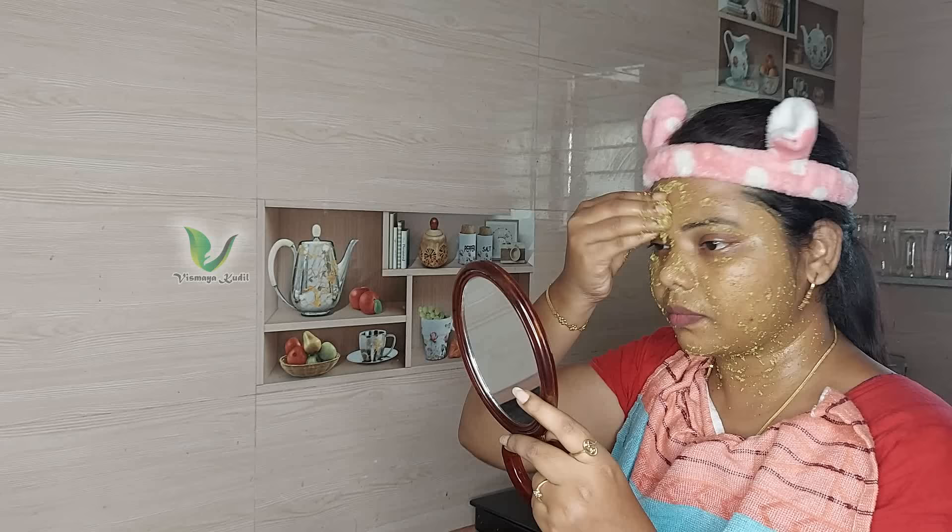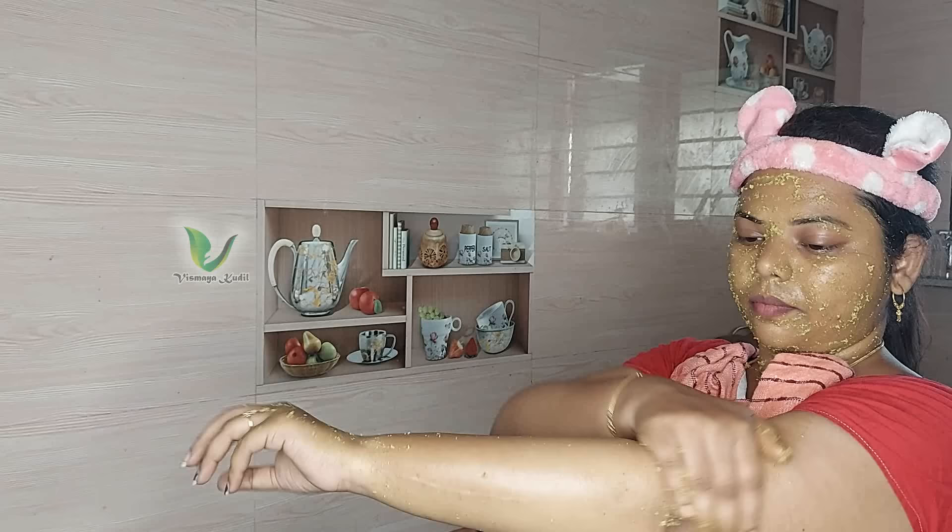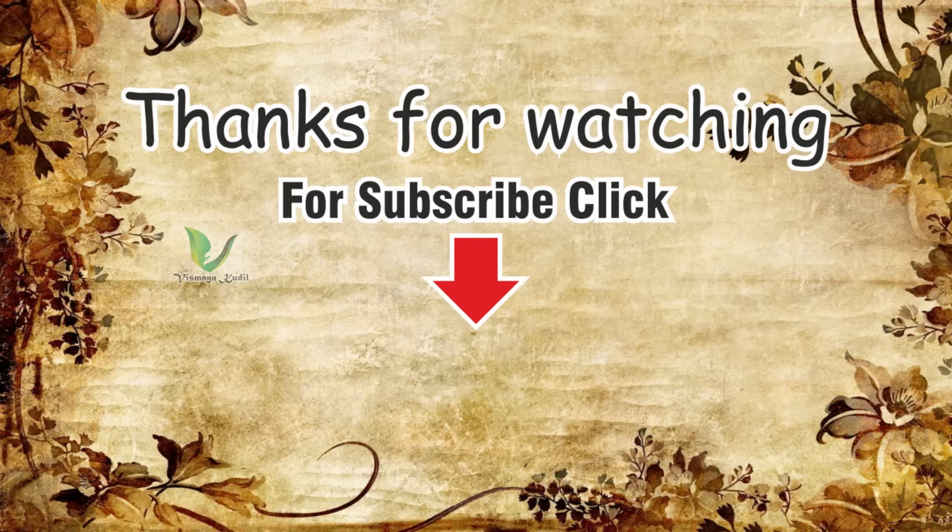You can use it as a product at the same time. This is for skin tone. Regularly, if we use this for skin tone, we can improve the skin tone. Try it and share the feedback. Thank you, bye.